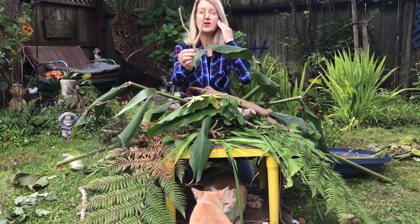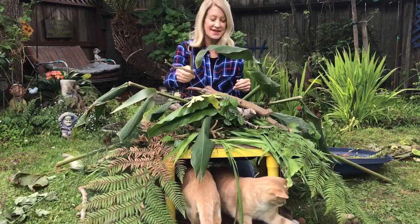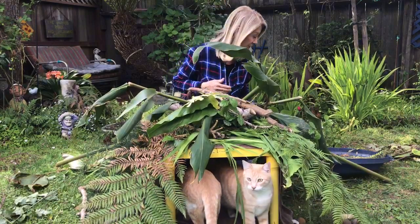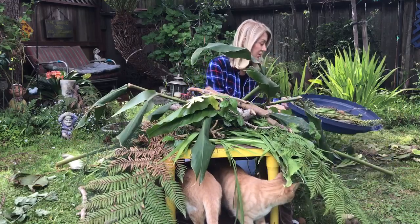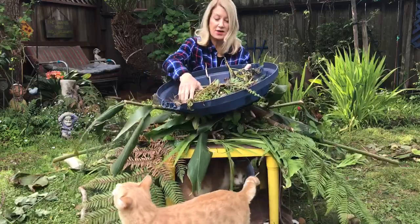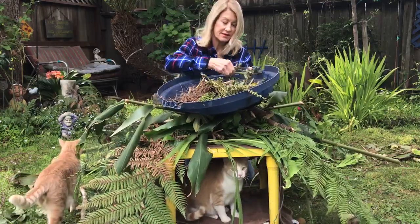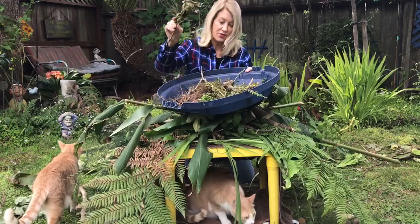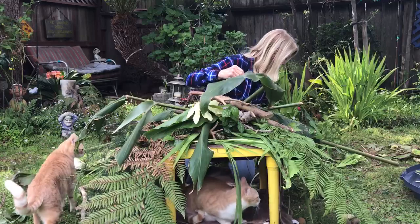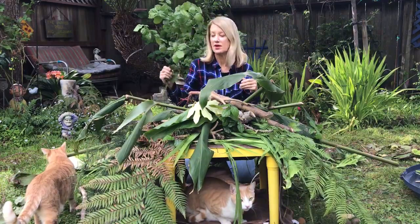What letter does this branch remind you of? Does that look like a Y? Sometimes I find branches and they kind of look like a letter. I've got more here but I don't think I'm gonna use all of this — there are a lot of pine needles and dried-up flowers. I don't think I really need those, so I'll toss those over there.